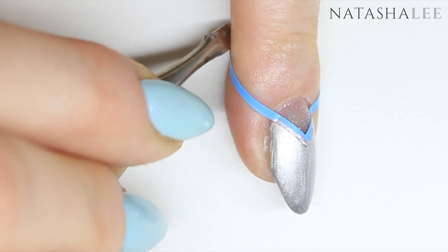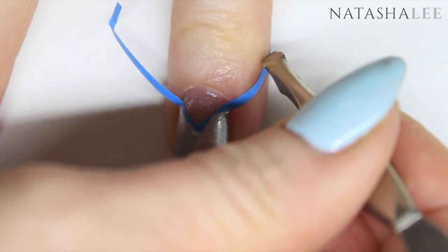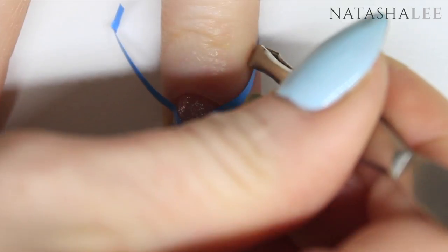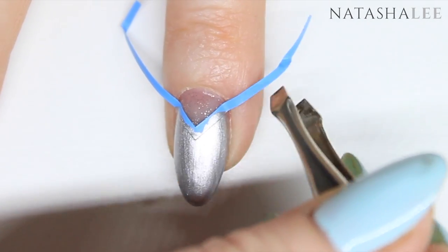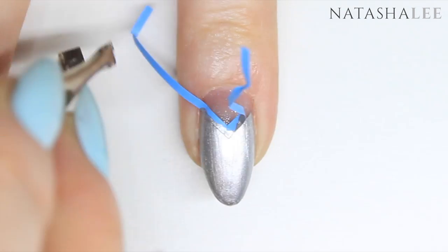Once you've applied to all ten nails, you're ready to peel off the first vinyls. Do this quite carefully because you don't want to tear the polish you've just painted. I find it best to pull right up to the tip on one side and then up to the tip on the other.